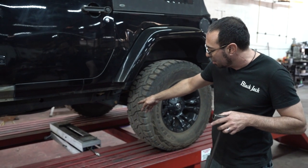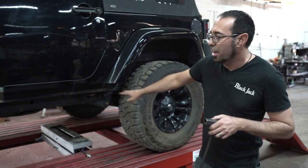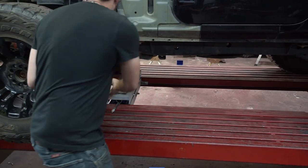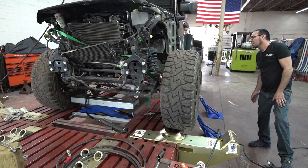Each machine comes with a center scissoring jack that slides up and down the channel and can be used anywhere, any distance, up and down the middle of the machine. We're going to slide it into place. All the pumps and rams use the same coupler and same pump.